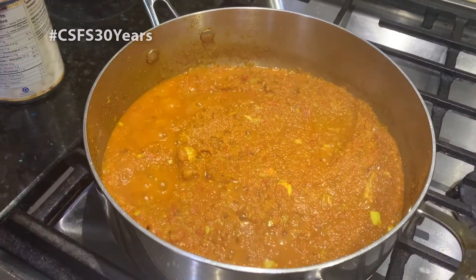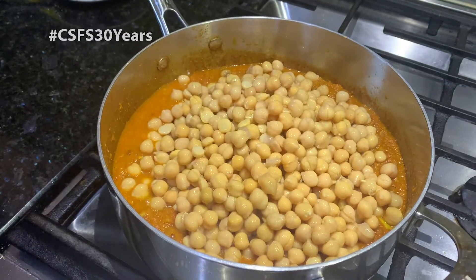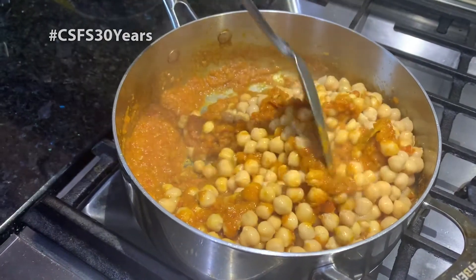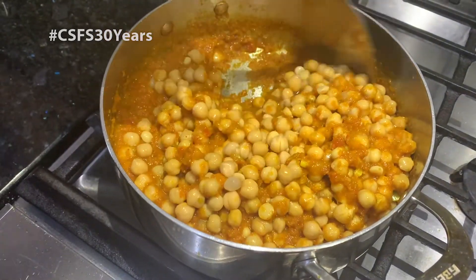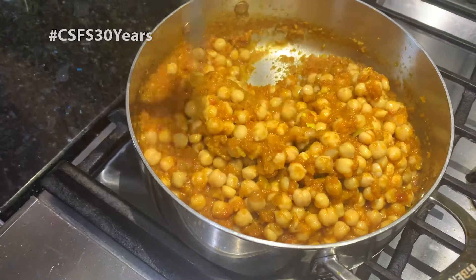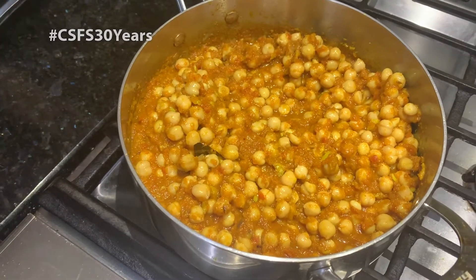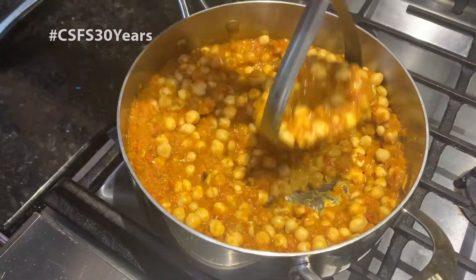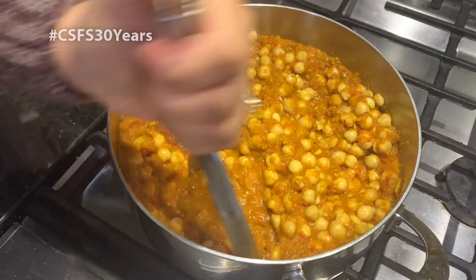So our gravy is ready. I'm going to add our chickpeas. I drained out all the water from the cans because I added water separately — so mix it well. Now what I'm going to do is mash some of the chickpeas just so that they can soak all the spices. Don't mash everything, because then you can't even tell what it is.